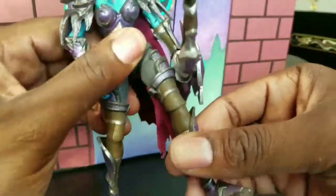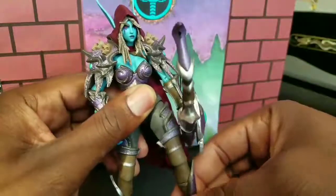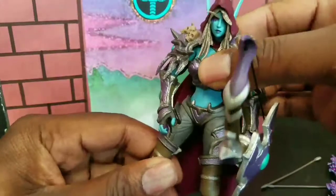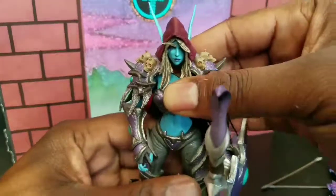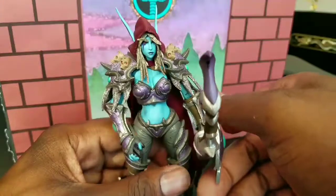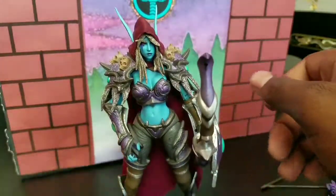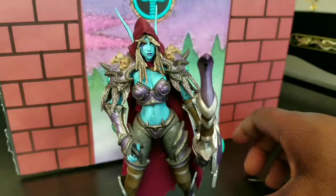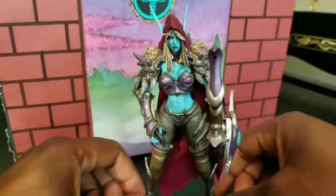I didn't go over the leg articulation. She has a little bit of leg articulation, not much at all. Just think of this as a conversation piece in your man cave or your display, because she's not really meant for a lot of different poses. She's just not. But she looks great.